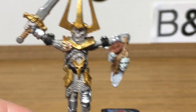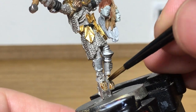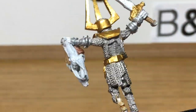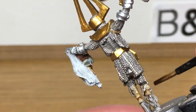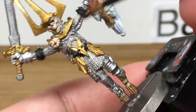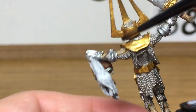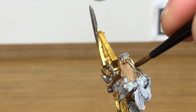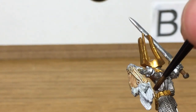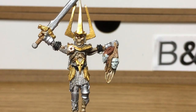Now moving on to the shades — the first one we're going to use is Citadel Seraphim Sepia. We're going to use this for all of the areas of bone, and also we're going to use it for the blonde hair which we painted with the Vallejo Ivory earlier on. When you look at the front of the miniature, you'll notice that there isn't too much sepia over his teeth area, and that's something I should have really done. You'll notice later the darkness around his teeth doesn't stand out as much as I'd like.